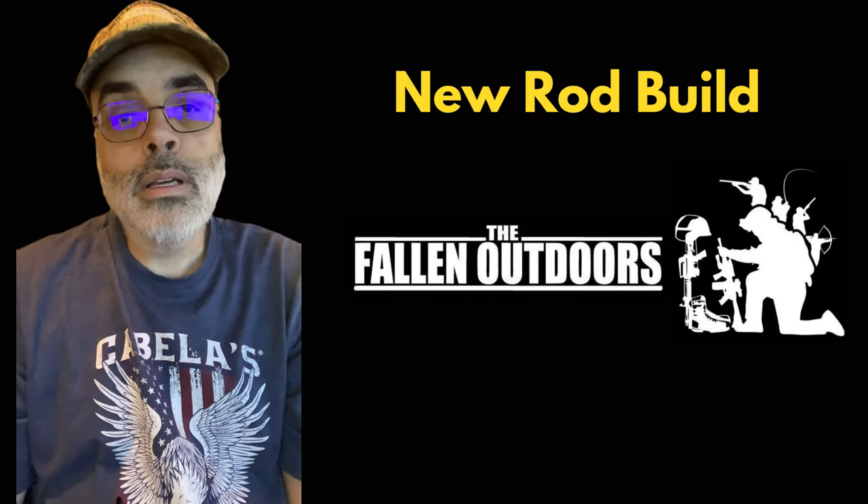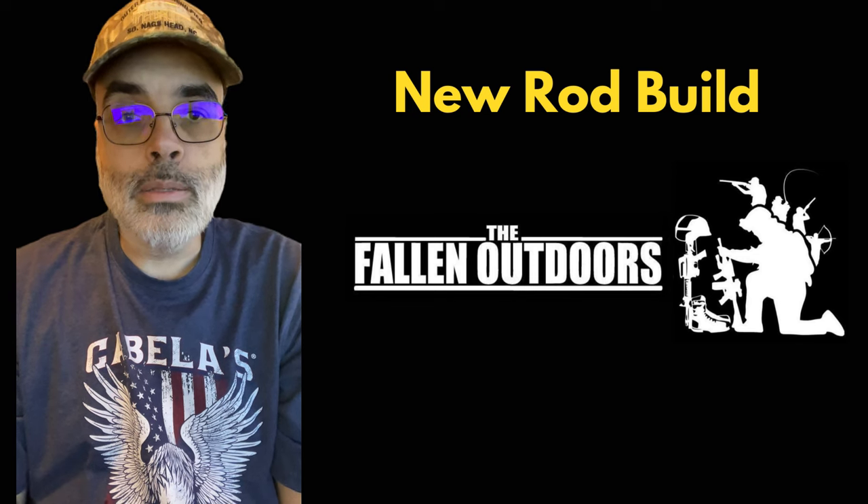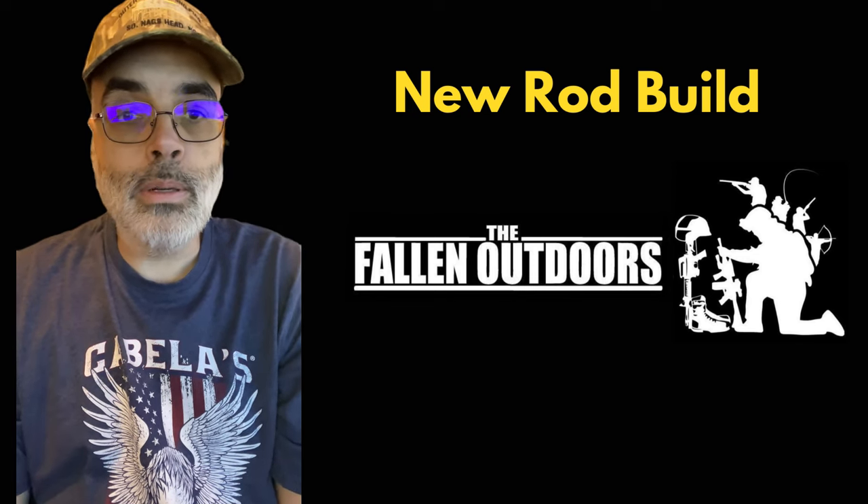Hello, welcome back to Adventures in Rod Building. This video is going to be a little bit different than my other ones, as this is just going to be an intro to my latest rod build.